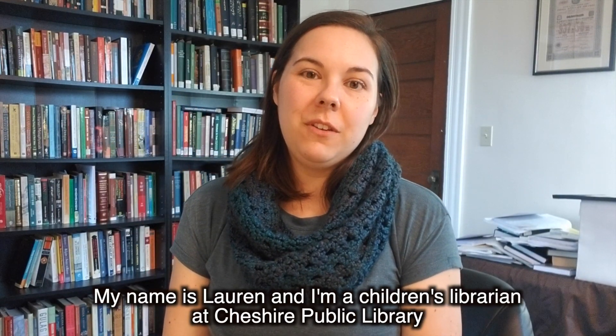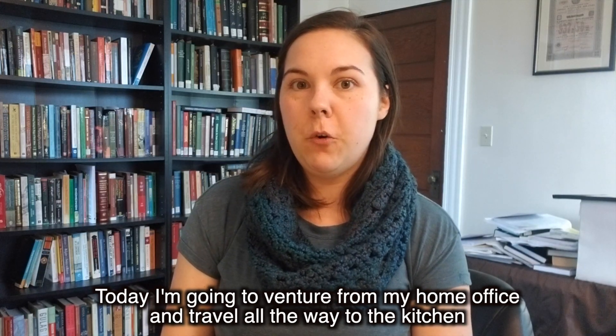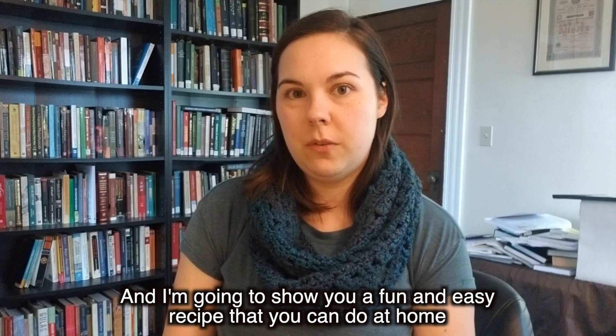Hello, my name is Lauren and I'm a children's librarian at Cheshire Public Library. Today I'm going to venture from my home office and travel all the way to the kitchen and I'm going to show you a fun and easy recipe that you can do at home.